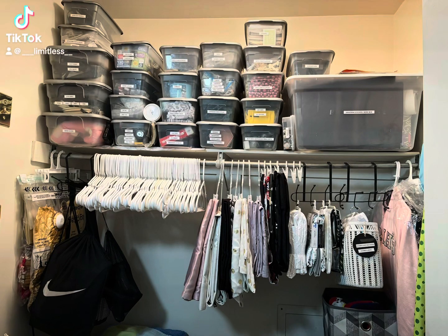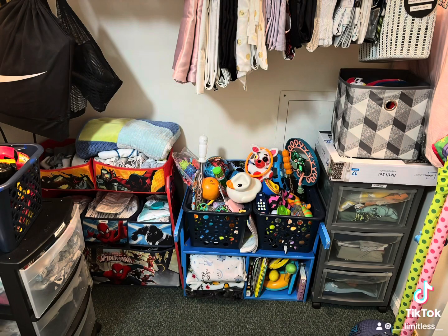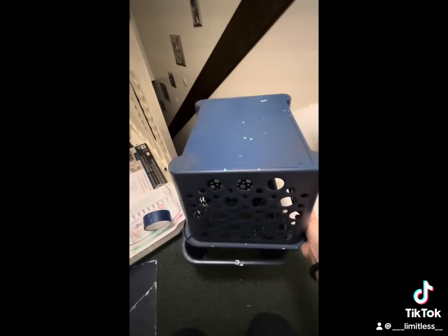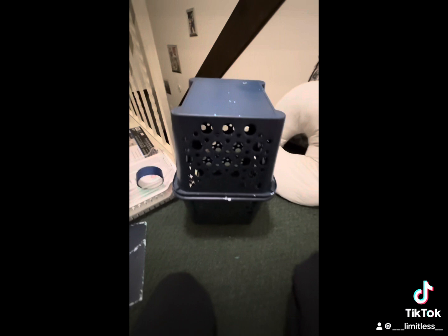Hey everyone, in this video we're going to be reorganizing my whole closet. As you can see, I organized it a little bit already, but I just really didn't like how cluttered it still looked — the toys, it was too much. So we're actually going to take those two bins that the toys were in and make a little hamper.